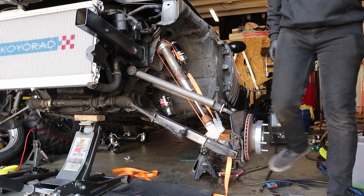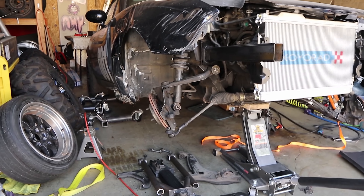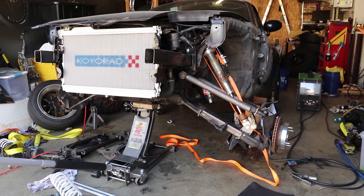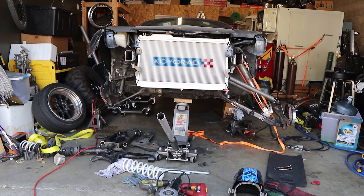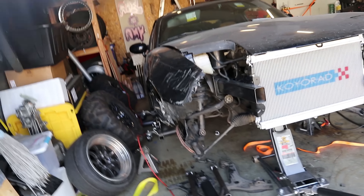That entire side is basically done. I haven't put the arms on the other side yet — I wanted to leave it as a comparison. Huge difference. I've got to continue and replicate the entire process on that side.